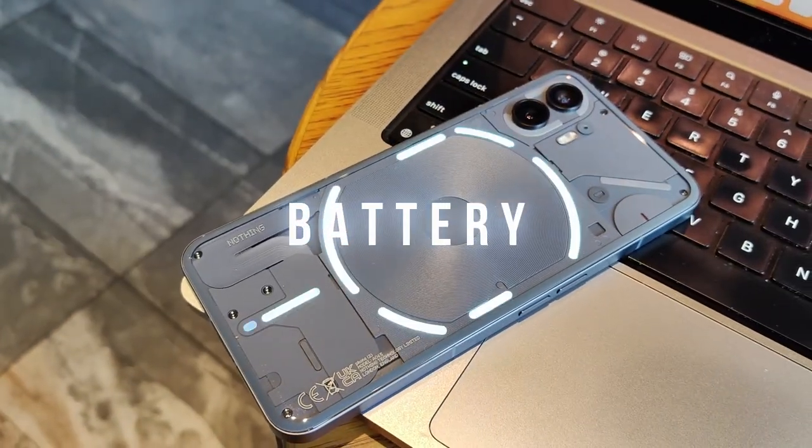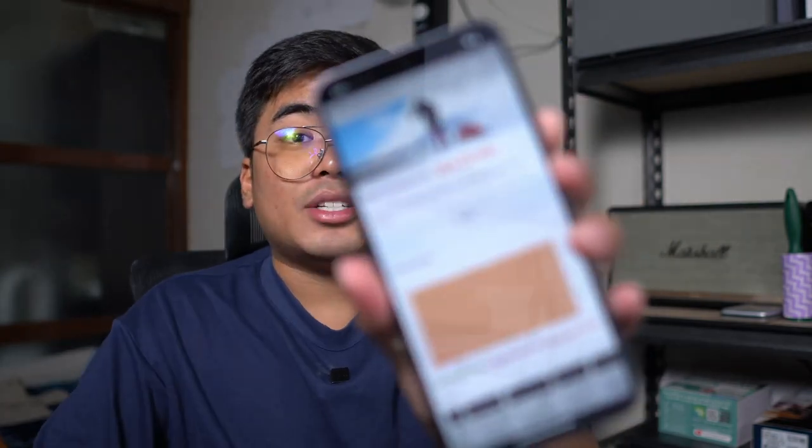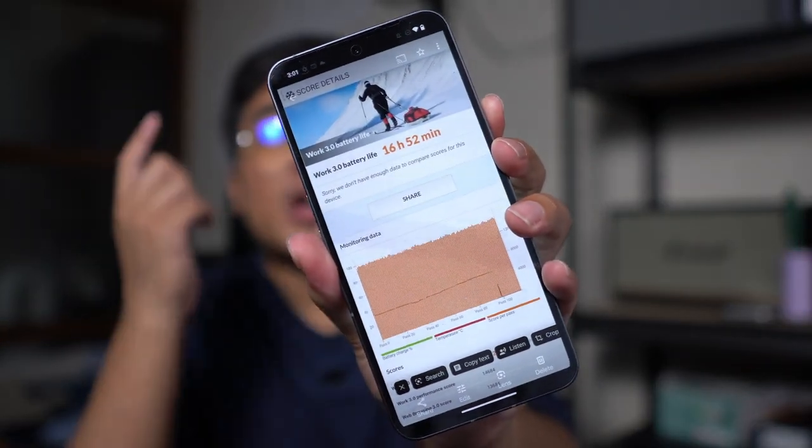For the battery, this smartphone comes with 4700mAh of battery. For charging, this one is quite disappointing as it only packs a 45W charging despite having a flagship-level SoC — I was hoping for 60W or 65W. But yeah, there's wireless charging at the back as well. As for the battery, we tested it at PCMark Work 3.0 battery test and we got a score of 16 hours and 52 minutes, which is way beyond what I expected. The smartphone is really optimized when it comes to battery life, and I like how Nothing was able to optimize the battery, the software, and everything on the smartphone.